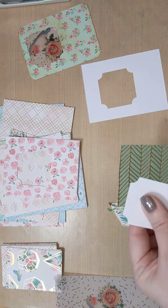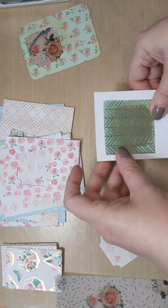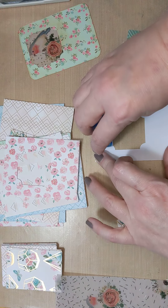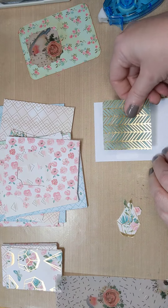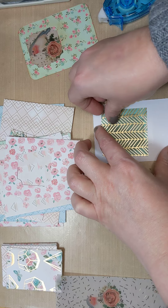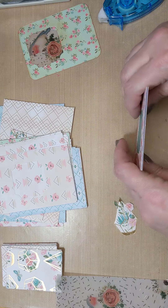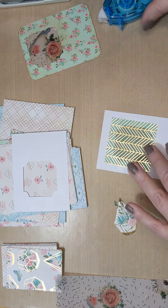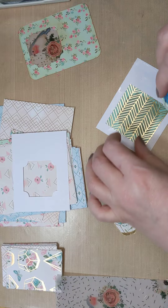If you have plain vellum you could stamp your own designs on there, or you could put some tissue paper in there if you like. We don't need too much of it, we just need a little piece. You could just use the piece that you punched out and cut it slightly larger to give you a template so you're not wasting it, but you want enough so that you can glue the sides. I like that you can see through to the other side.